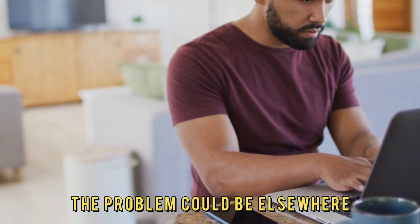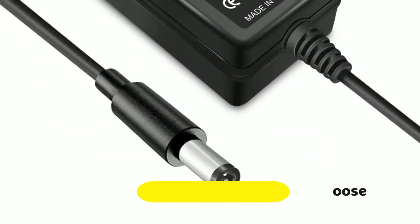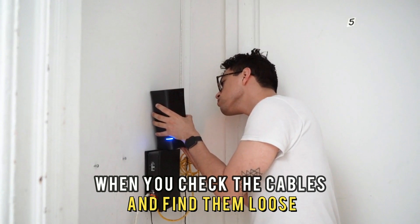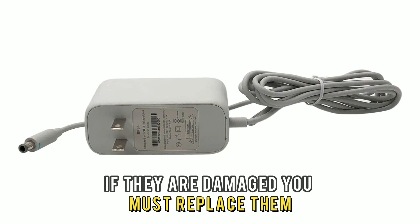If it shows a green color, the problem could be elsewhere. The power cables could be damaged or loose. When you check the cables and find them loose, you must fit them well. However, if they are damaged, you must replace them.